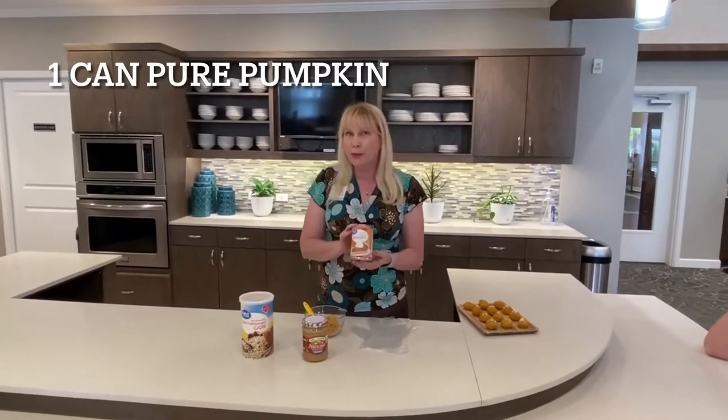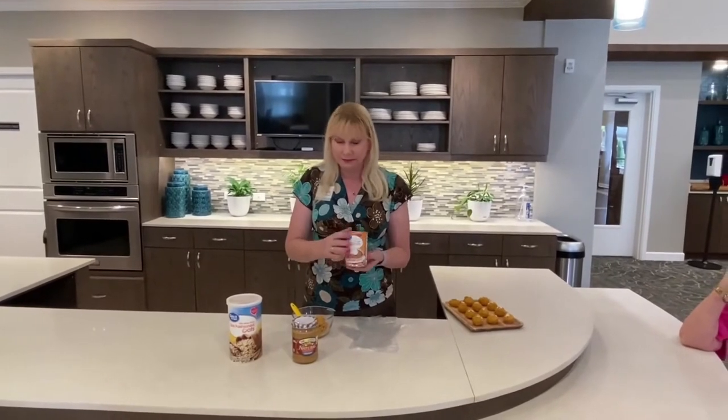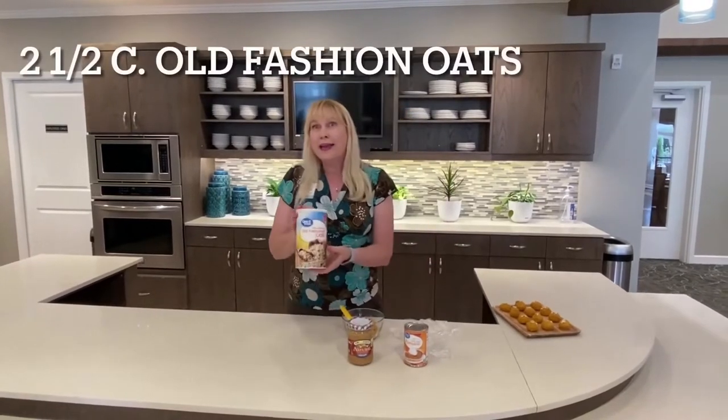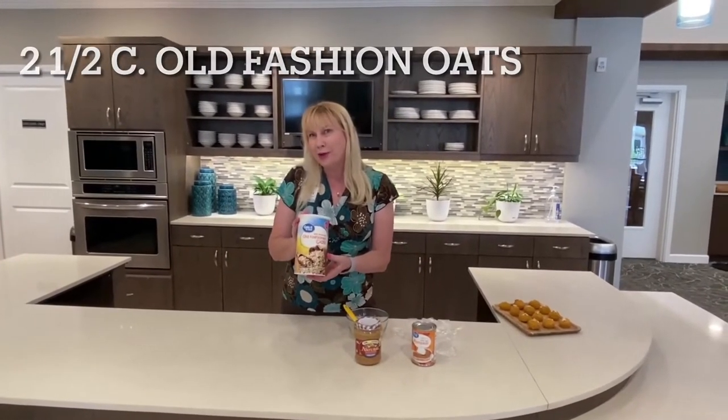You'll need one can of pure pumpkin, half a cup of natural creamy peanut butter — make sure it's natural, there's something in the other kinds that's not good for dogs — and two and a half cups of old-fashioned oats.